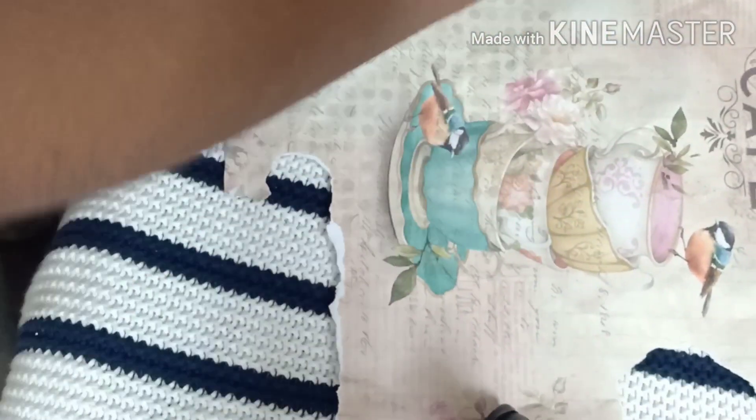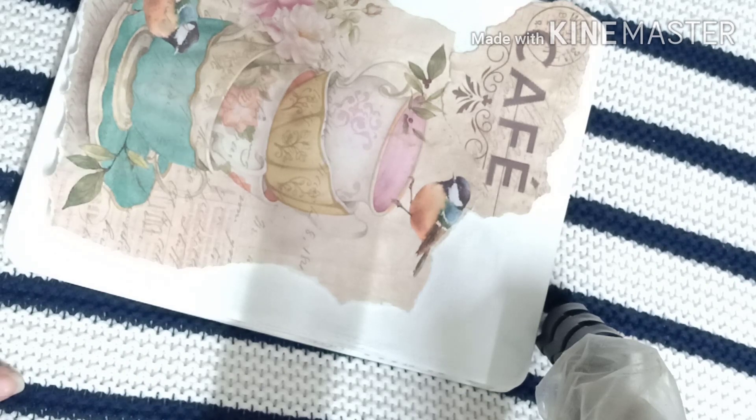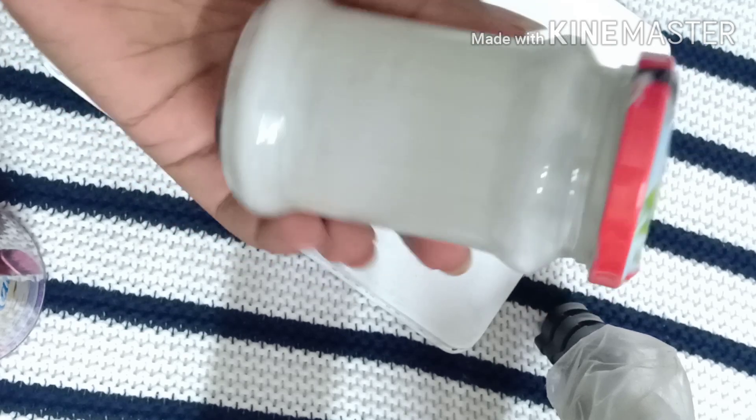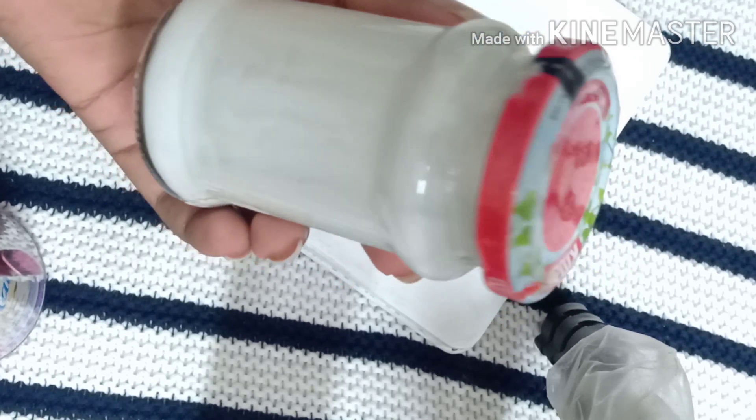Now I'm placing this cutout on the lid. The next step is pasting this image on the lid. For pasting it we need mod podge glue basically, but again I don't have it.